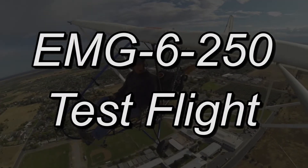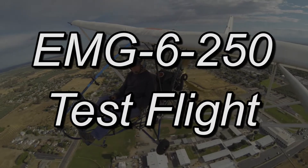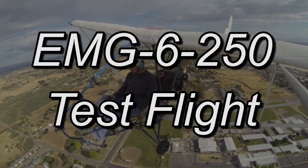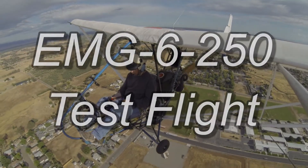In this video, we're going to take a look at the end of the first test flight series that we did on the EMG-6 with the Polini 250 Dual Spark Ignition installed.